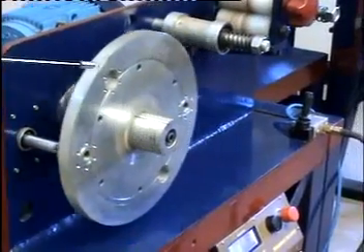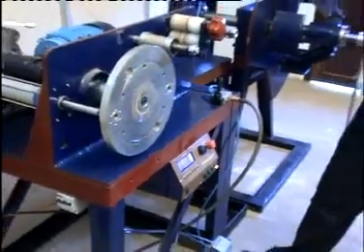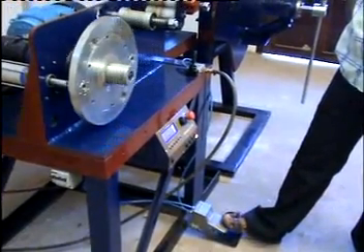This moving plate is used to eject the core using a pneumatic system. We can see the two pneumatic cylinders here and the foot pedal here, which is used for ejection of the finished core.